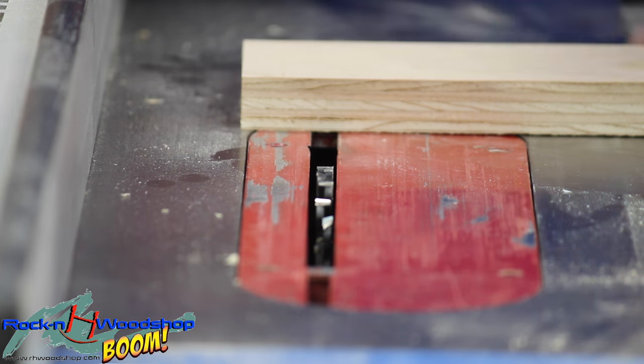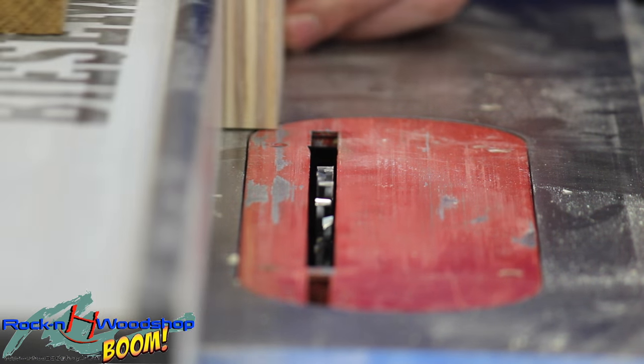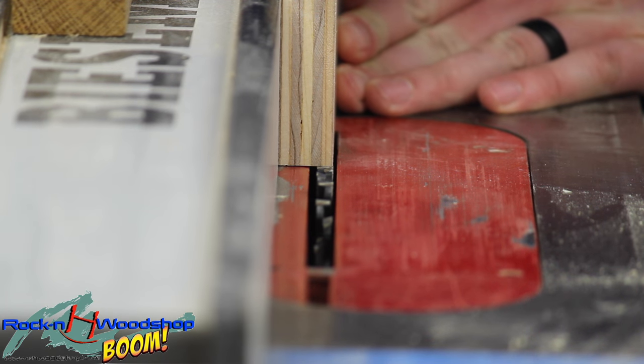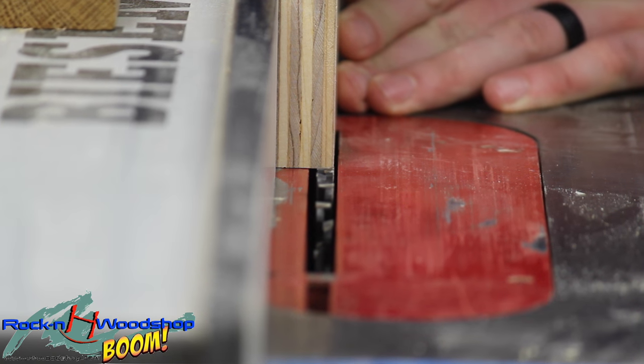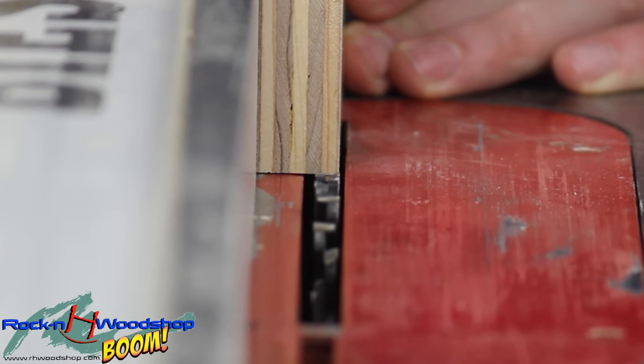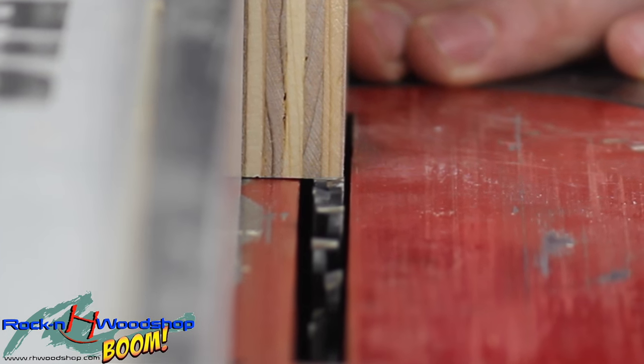So the easiest trick is to take a piece of the scrap or the actual piece that you're going to use and line it up with the outside part of the teeth. Now this can be a little bit proud if you want it to, because it can always be sanded down or flush trim routed down.